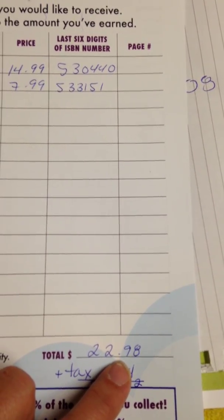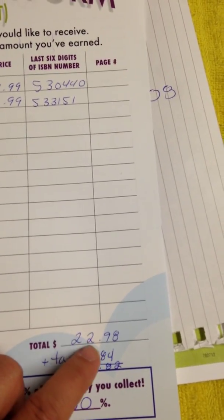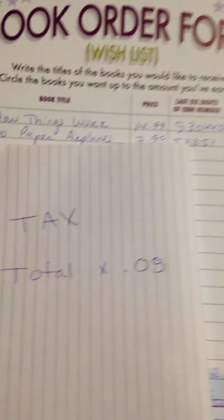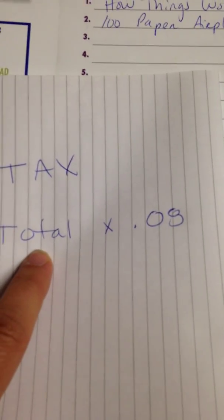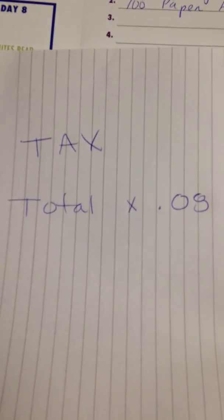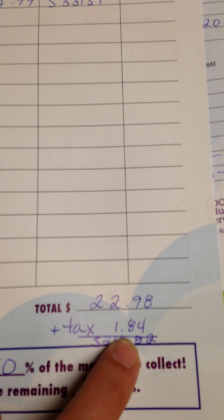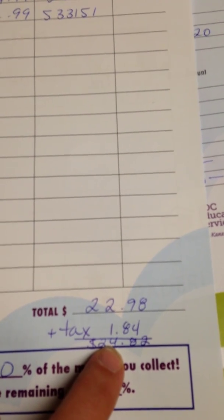Your total will probably be different. At that point you'll need to add tax — you only need to add tax on the amount you're actually spending on books. In California there's no tax exemption on books even for schools and organizations. To find the tax, take your total and multiply it by 0.08. That gives you the amount you need to pay in taxes. In this case I owe $1.84 in tax, bringing my total to $24.82.